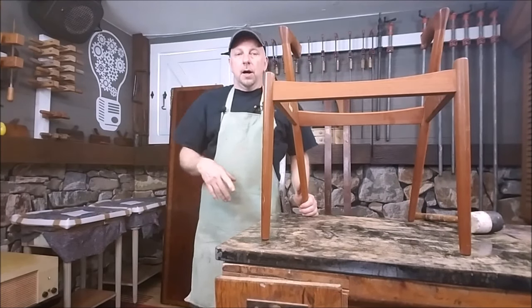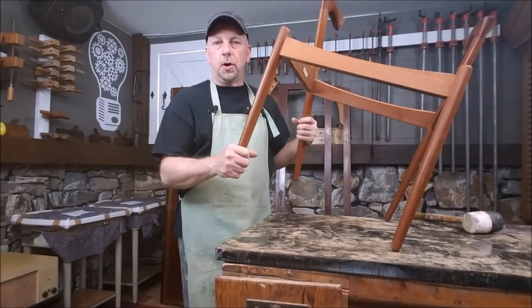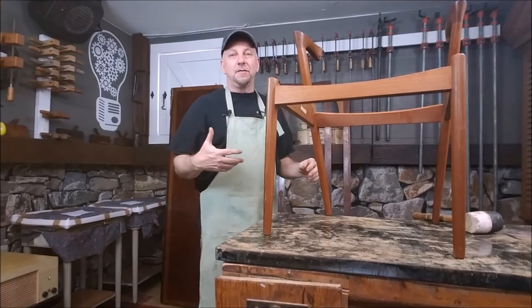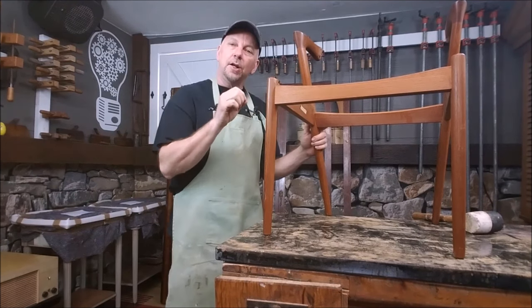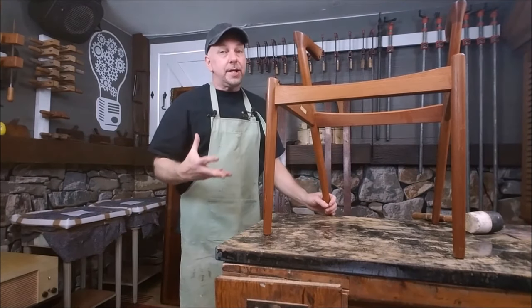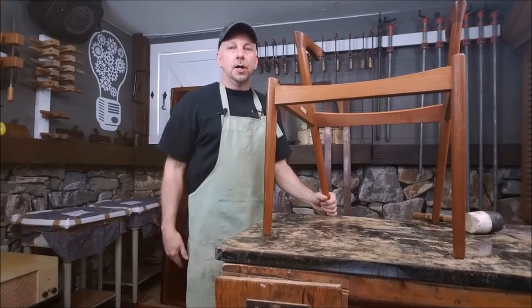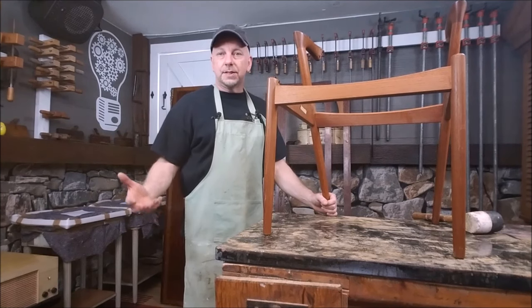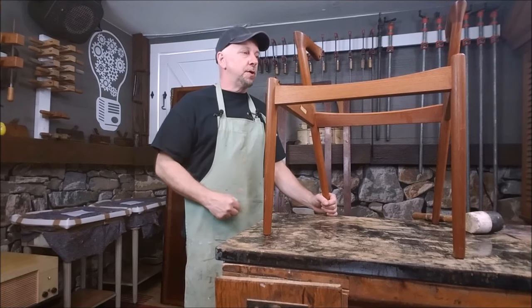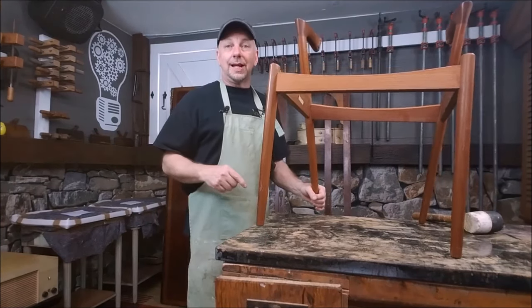Let me tell you why I do that. If you try to take a chair apart that doesn't want to come apart, you'll get it apart, but typically it'll be in pieces. A lot of times you'll have a lot of repairs on your hands because you're taking a glue joint apart that just doesn't want to come apart. When I do that, I end up breaking stuff and making way more work for myself - taking apart something that's tight just to try and make it tight again. The old saying: if it's not broke, don't fix it. If it's not loose, I'm not taking it apart.